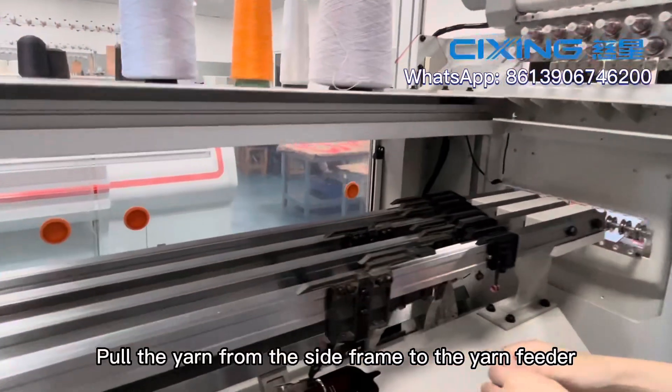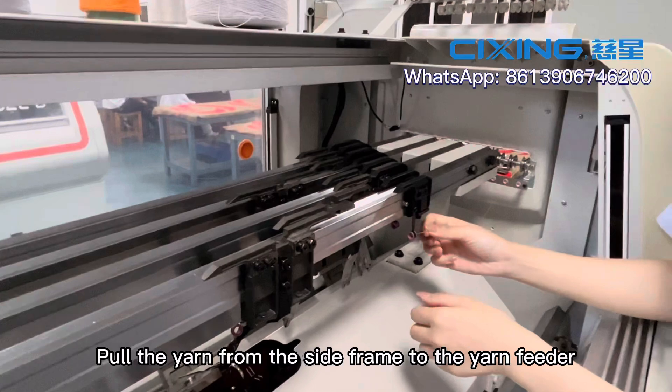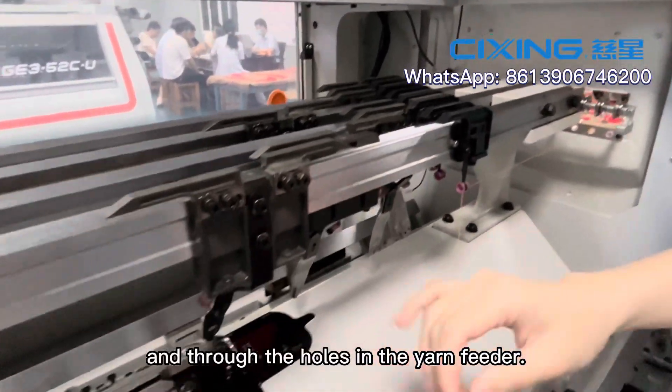Feed the yarn from the side frame to the yarn feeder and thread the yarn through the yarn feeder.